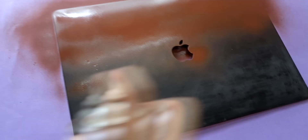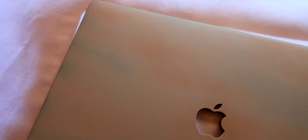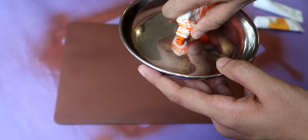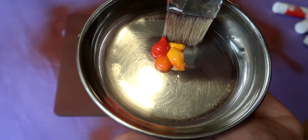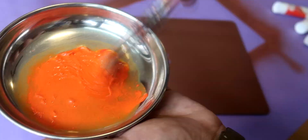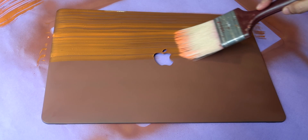I will use a primer first. I am going to use acrylic colors — I am going to mix orange and red. You will get a nice shade which will become a good base. I am going to use a large brush because it covers the surface area better and reduces visible strokes.